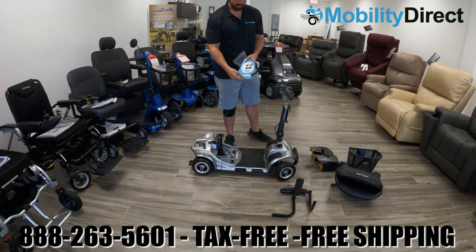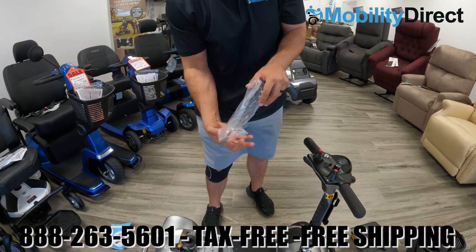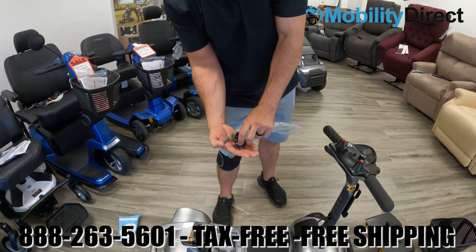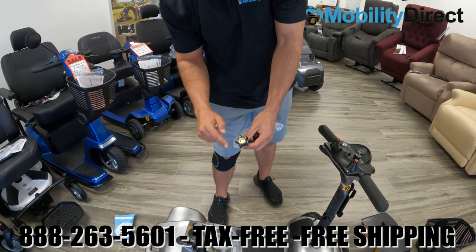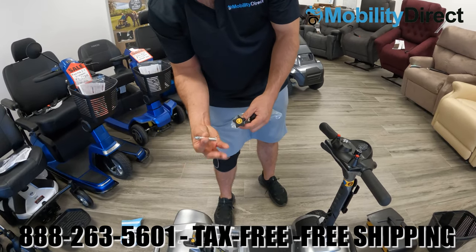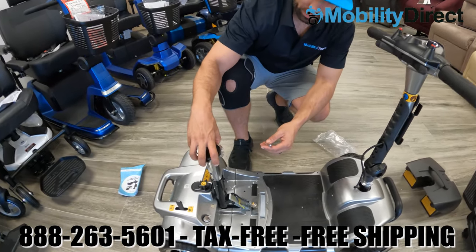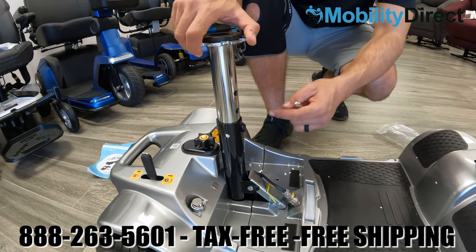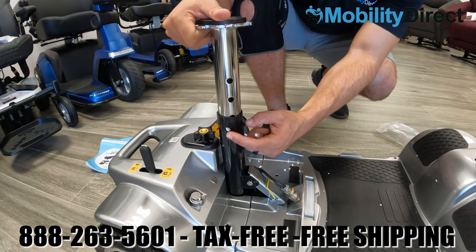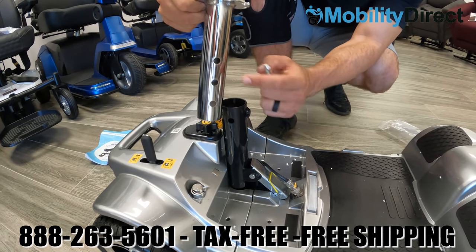Get the bag with the user manual and make sure to read it in its entirety for safety purposes. In that same bag you'll find a pair of keys, an attention adjustment knob to be used with the seat post, and a seat post pin. To adjust the height of the seat post, you have a total of three different slots, giving you three inches of range.